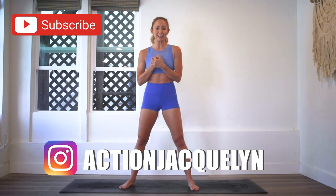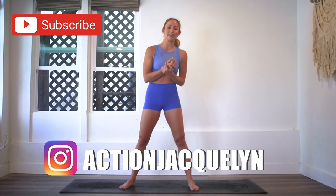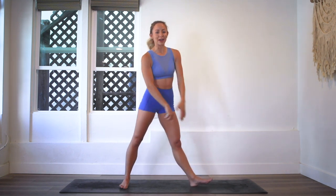Subscribe to my YouTube channel if you haven't yet, download your guide if you haven't yet, and also I want to let you know about my StretchyFit app because it has 14 days free and full follow-along videos of workout plans with tons of variety. It is amazing — I'm obsessed with it, and actually all of the members are too. So let's get started with the workout, shall we?